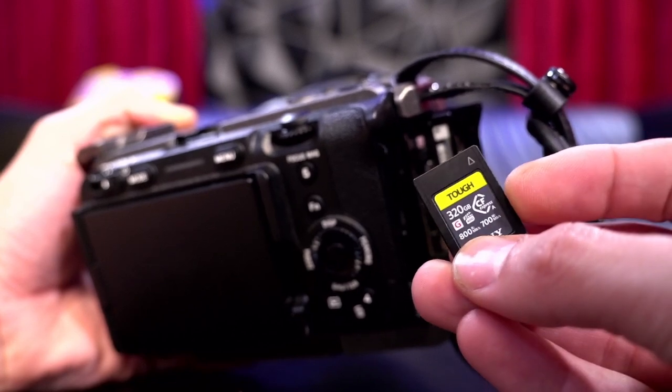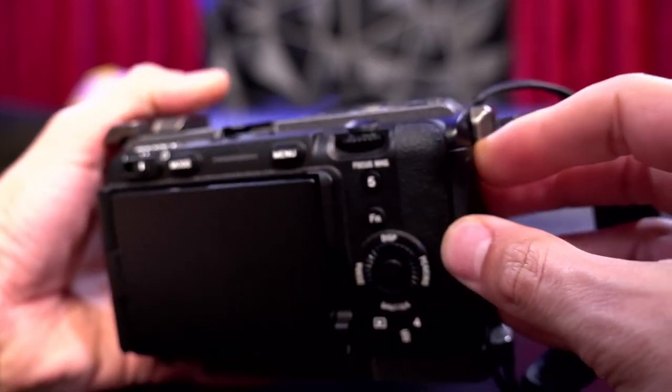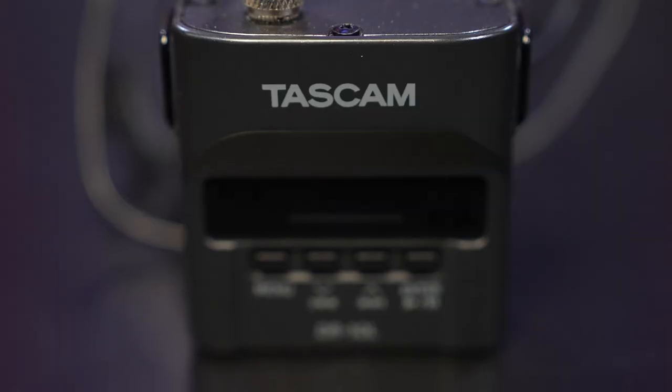Also in here there's a battery and an SD card — this is a Sony Tough card. Fun fact: this memory card costs about four hundred dollars. It's a little piece of plastic.